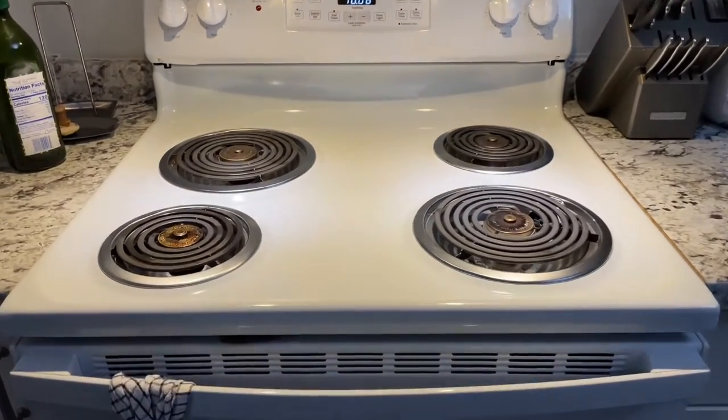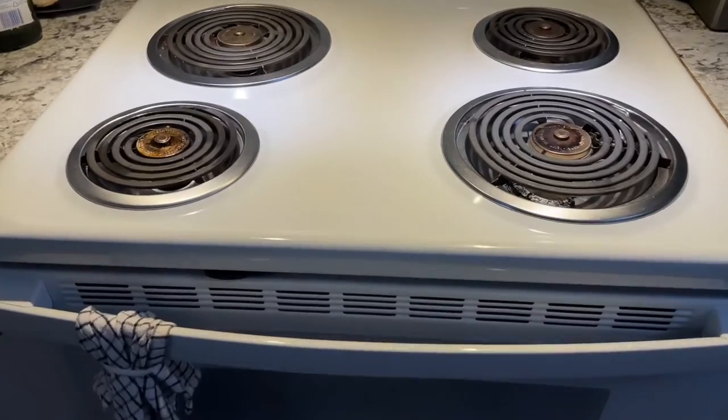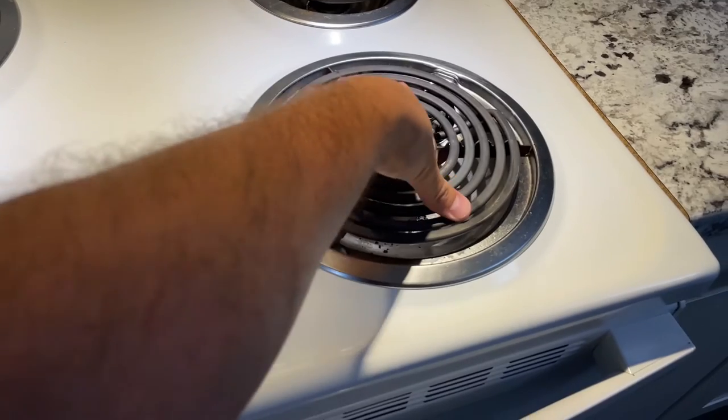Hey, what's going on guys? It's CJ. I'm going to show you how to clean an electric stove, how to clean specifically these silver trays that are underneath the coils.